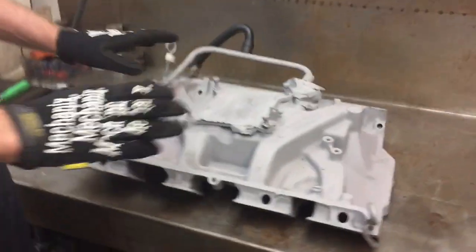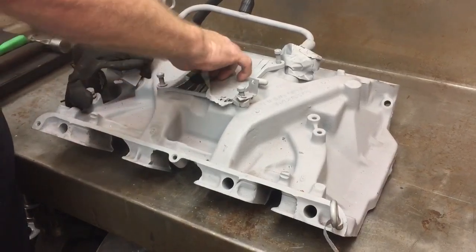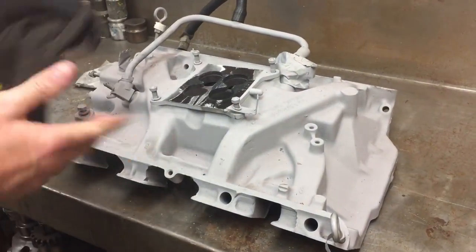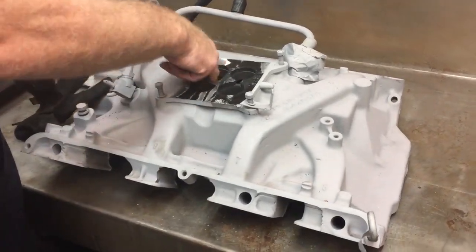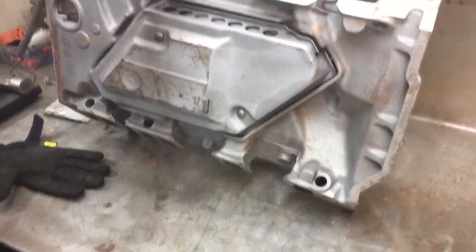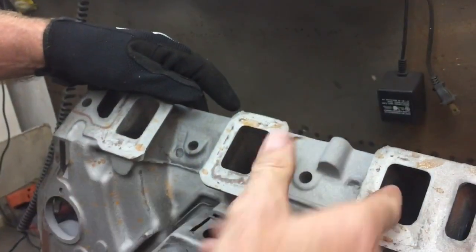Look at this intake manifold — this is the way it came in, and as you can see it is ready to assemble according to my customer. He's got everything taped up to keep overspray and dirt out of it. You can see there's some dust on it now, but that's from laying around the shop since we had to re-clean it anyway and it didn't go into the clean room. Down inside the runners, as you can see, there is dirt — and that's only as far as my finger can reach.